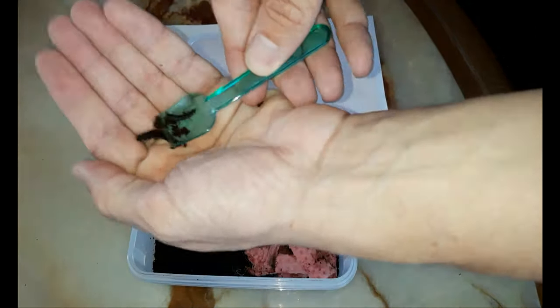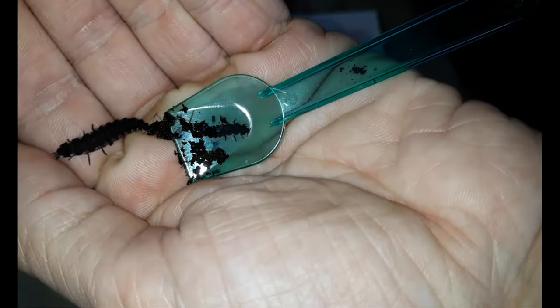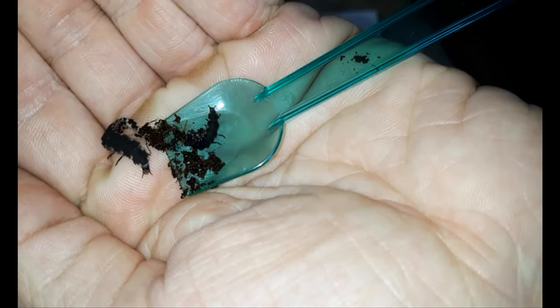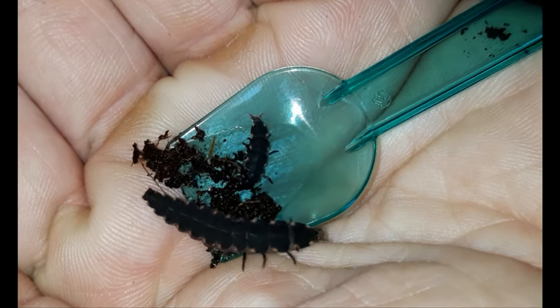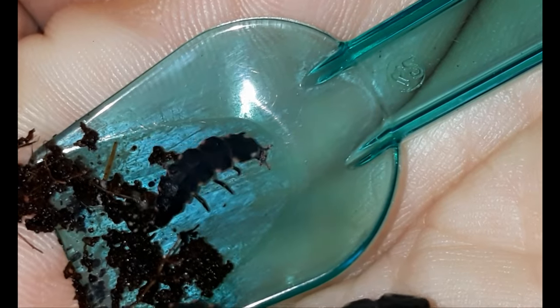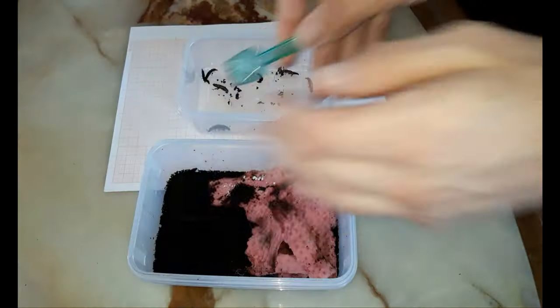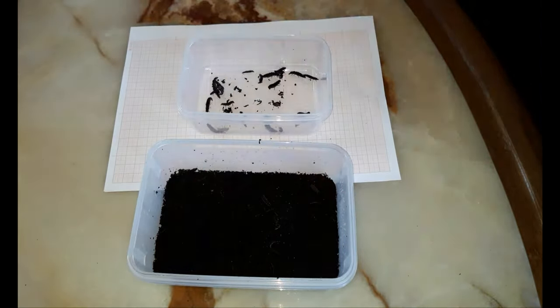It seems in this enclosure there was also a bigger mite problem. However, in the past I never had the impression that they were actually harming the larvae — they seem to be phoretic mites at most. You can see them clustering at the head and antennae of the larvae like little bumps. Not so nice, but not too much of a problem, I think.